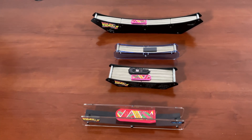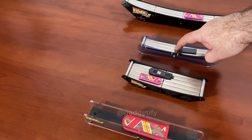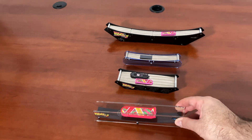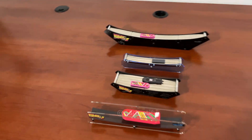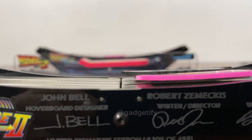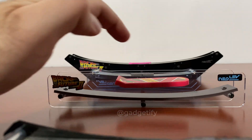Here are all four compared — give them a little boost. You can see the levitation distance isn't too much, but that's to be expected with diamagnetic levitation. With the standard magnetic levitation one, you can see it sits much higher.